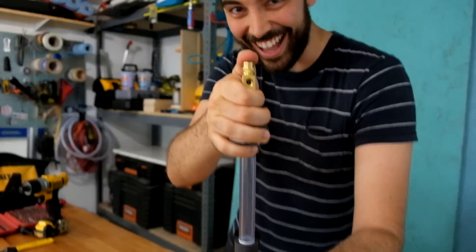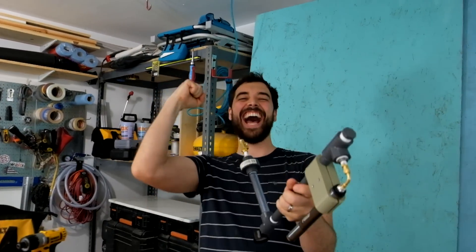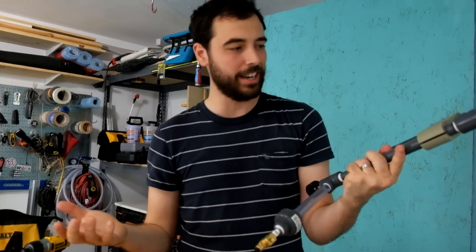Ready? Yeah. I felt it! That's awesome! So now we just got to put some water in here and see how this works.